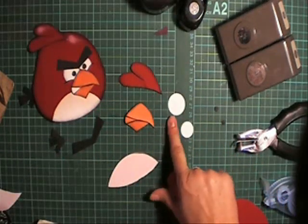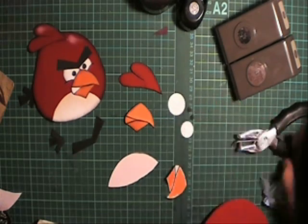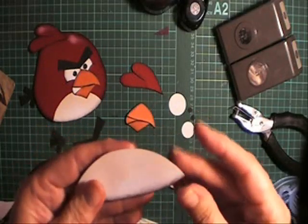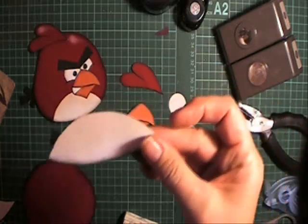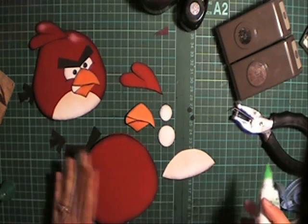I've punched two eyes here - one's a one inch circle, the other's a three quarter inch circle, and the inner black eye is just the regular hole punch. The tummy here I've only inked the bottom in black, and I've inked the top part in a really light blush color. So I've got all my pieces cut out, sponged, and ready to stick together.